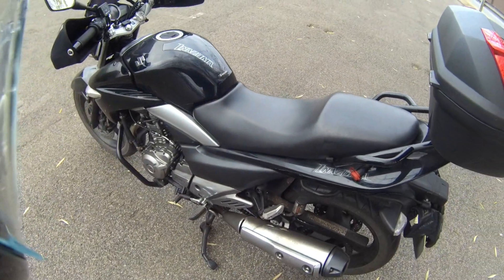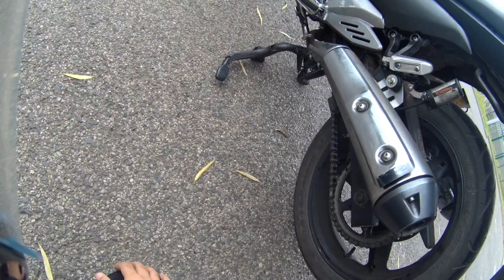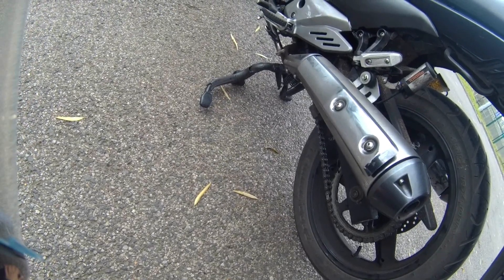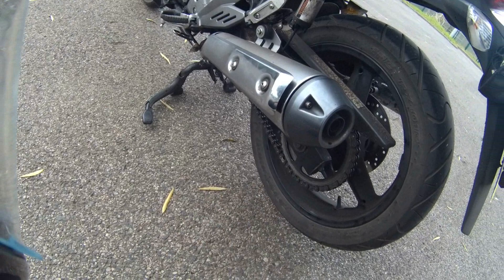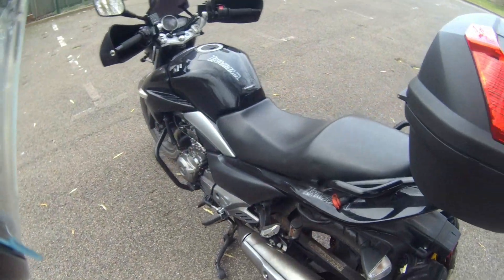I've got the chain oiler — you can see that works fine. That one has a dual feed nozzle on it, you can see it down there with a sturdy mount for square swing arms. It works fine.